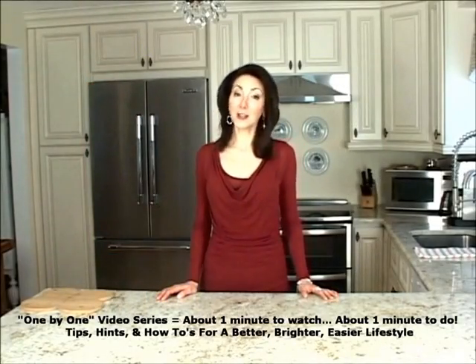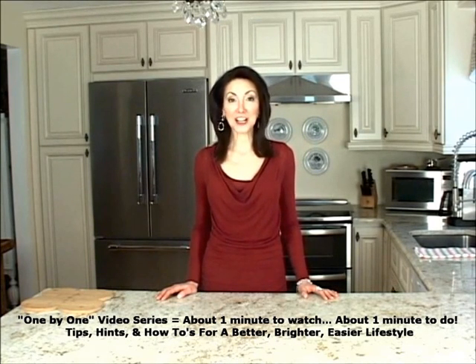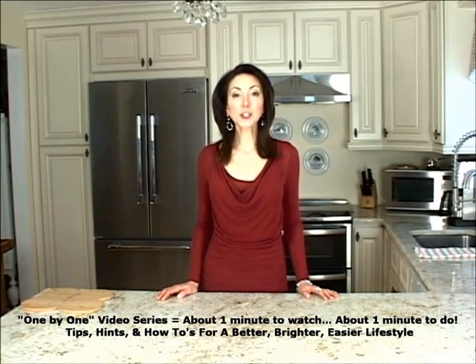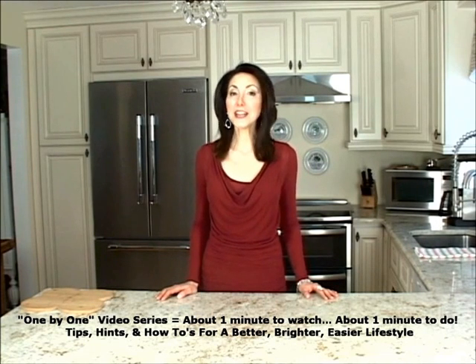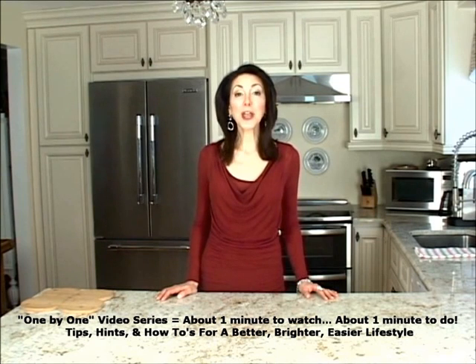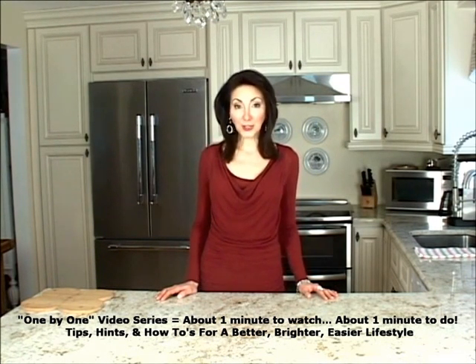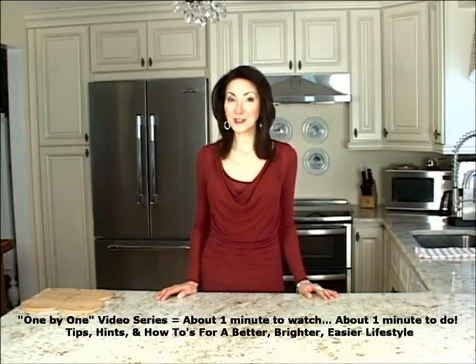Hi, I'm Lucy Weston and you are watching the 1x1 video series for HereWeAreWithLucy.com. In this series I share my tips, hints, and how-tos for a better, brighter, easier lifestyle. They're all meant to save you time, money, and energy. So thanks for joining me on this journey called life. We might as well live it well.